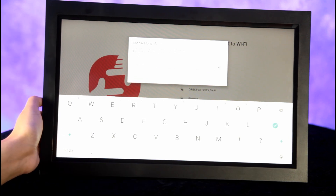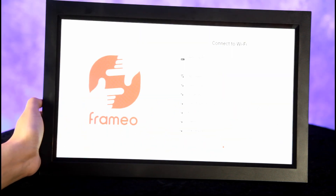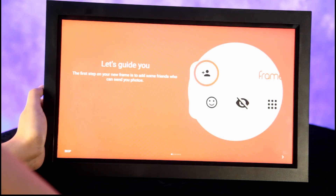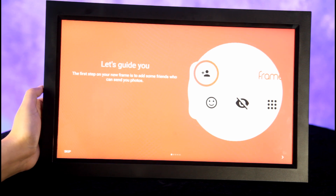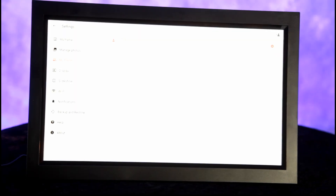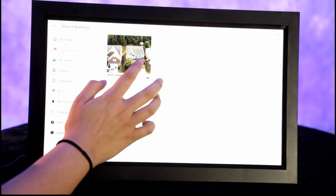We connect to our Wi-Fi, hit okay, and we are connected. "Let's guide you" — the first step is to add some friends who can send you photos. Okay, so we got our first shot and we're going to send it — import photos — there we go.